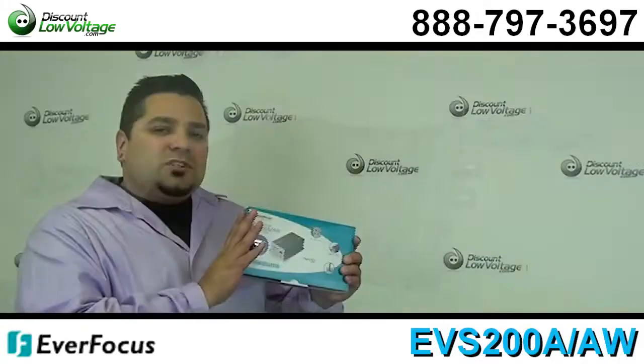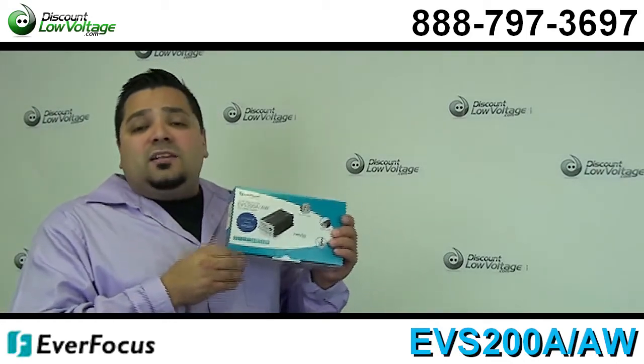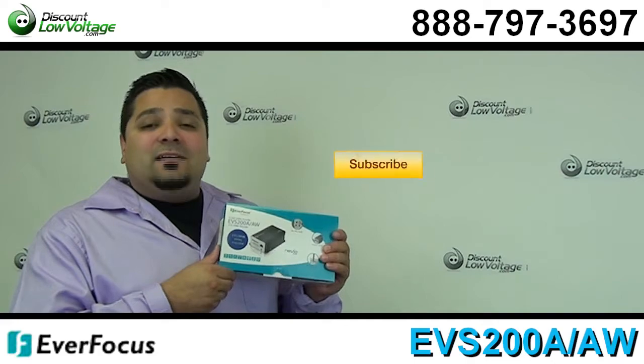There are a few other features to this unit. Go ahead and check out the PDF spec sheet. If you've got any other questions, call us — the number is 888-797-3697 — and don't forget to subscribe.